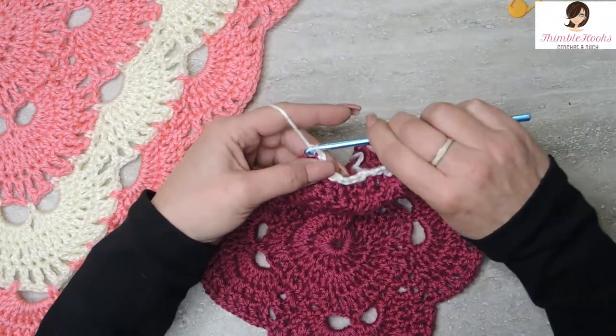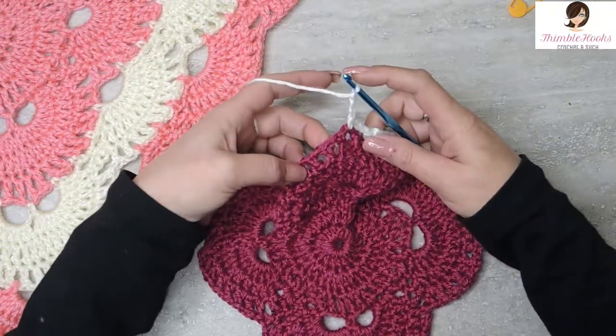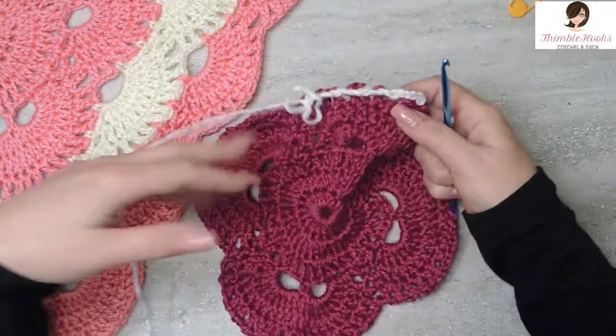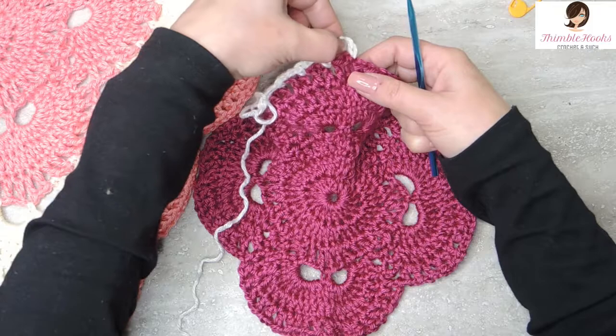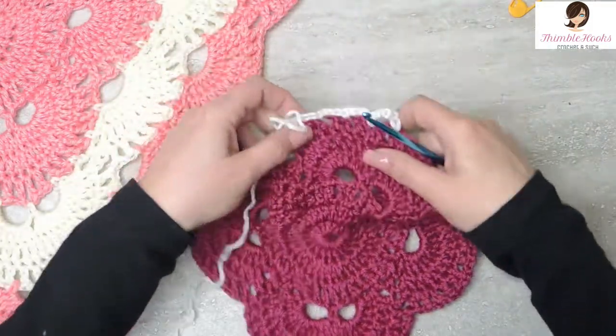And one more time, chain 3, skip, and a single crochet. So there's the first part — first half of our new corner. Remember we only do a half a corner here at the beginning because we end right here. Very, very easy.